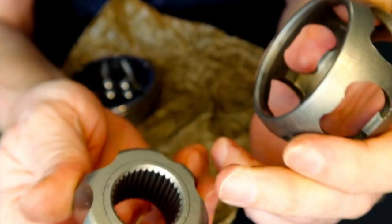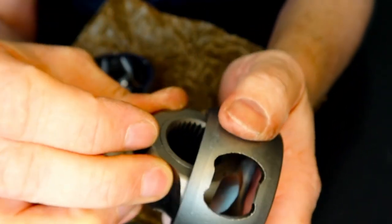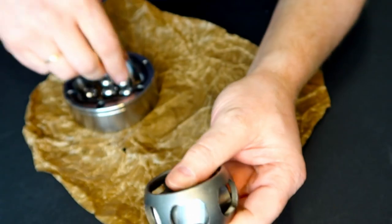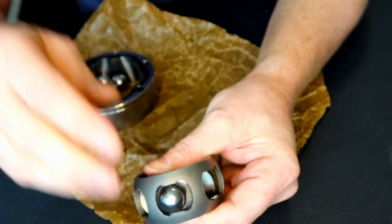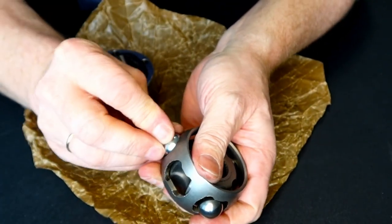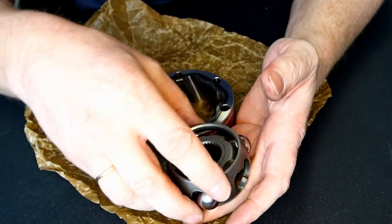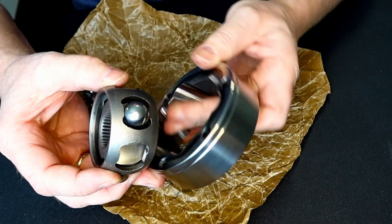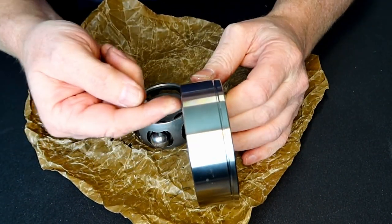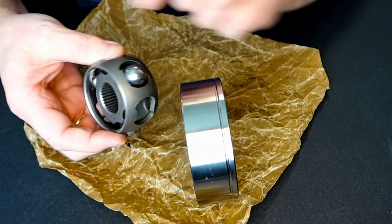So put it together: truss washer to the wheel, comfort edge to the wheel — put it inside and just twist it. Putting the balls in place; you can also do that afterwards. This one to the gearbox, this one to the wheel. Again, truss surface to the wheel.